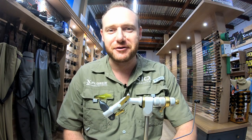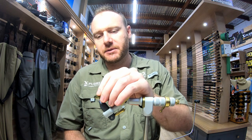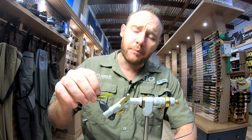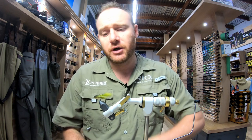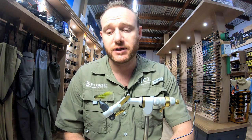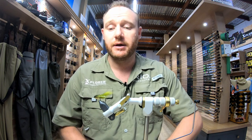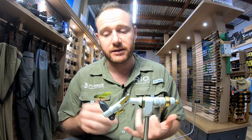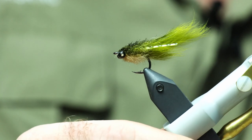Hi guys, welcome back to the Explorer Fly Fishing Shop. Today I'm going to be tying a teddy pattern. It's a very popular fly that guys buy in the shop, and on one of my recent trips the Natal Yellowfish could not leave this fly alone. It's got incredible movement in the water and it imitates a little bait fish as well, not just a teddy pattern.